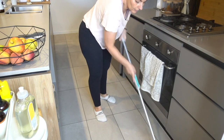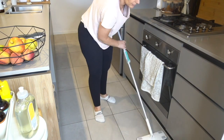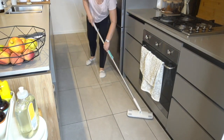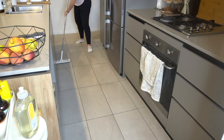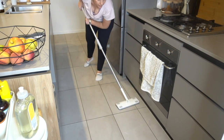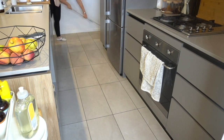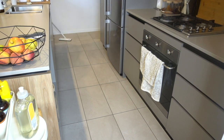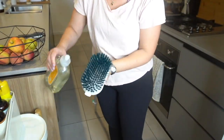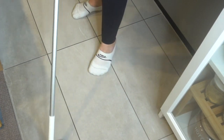Next up we are testing the floor mop for mopping the floor. It already did a great job on the windows and I was really impressed - on the floors it was no different, it was absolutely perfect. I really love how the pivot head is loose enough to pivot around easily but not so loose that when you push the mop forwards and backwards the mop head flips up, which some cheaper mops can do. The microfiber pad moved really nicely over the floors and I got a little bit carried away just continuing because it was such a good user experience.